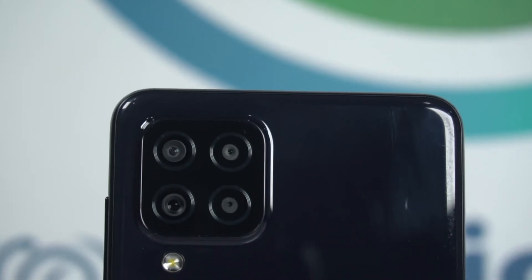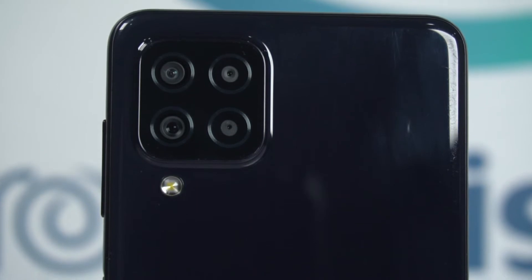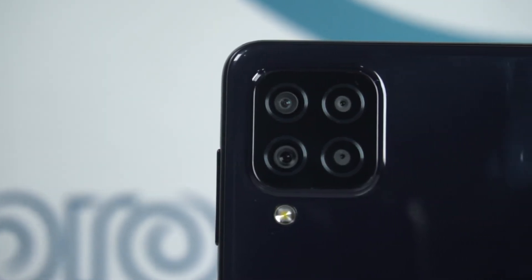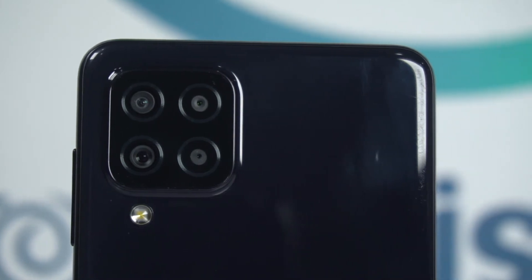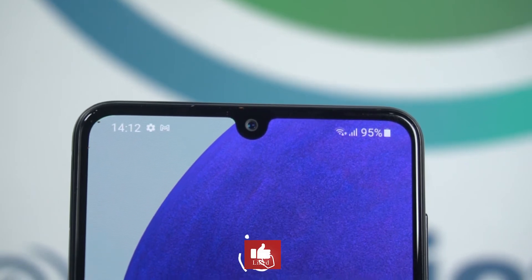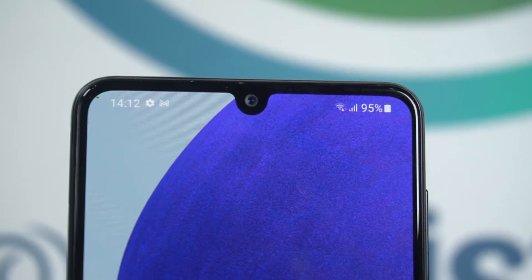If we talk about the camera setup, for the first time ever the A22 has a 48 megapixel quad camera setup. The main sensor is 48 megapixel with optical image stabilization — something very amazing in terms of the results it will provide. The other sensors are an 8 megapixel ultrawide, a 2 megapixel macro, and a 2 megapixel depth sensor. The selfie camera is 13 megapixel with f/2.2 aperture and a 1.2 micron sensor, supporting 1080p at 30fps video recording.